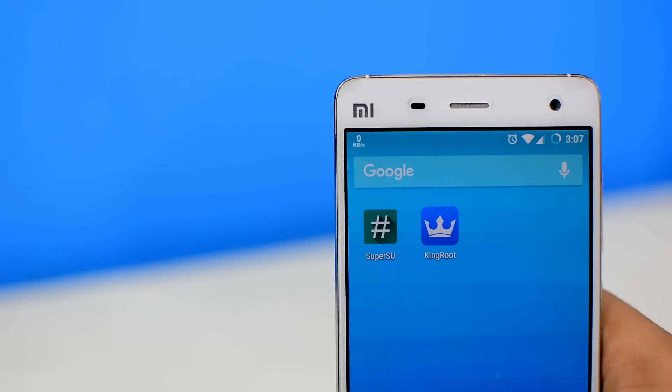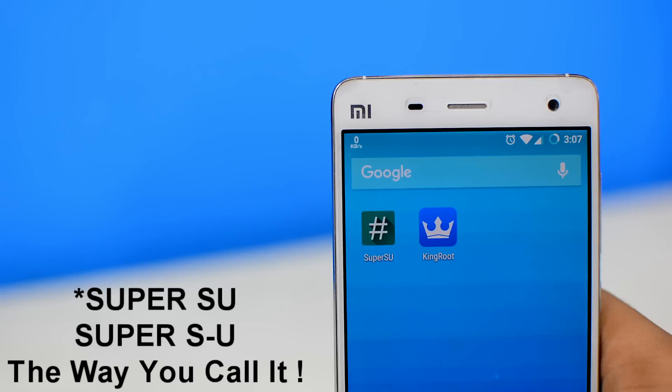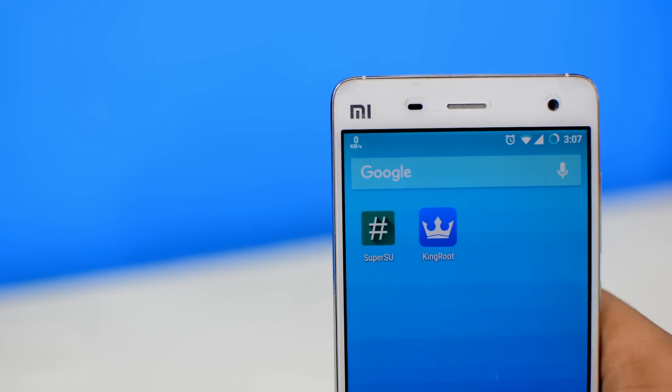Step number one: locate your root manager app. No matter how you got your device rooted, it's gonna have one of these apps — either it's gonna have the SuperSU app, or it can have the King User, King Root, or Super User app. All of them are quite similar, acting as the root manager on your device.